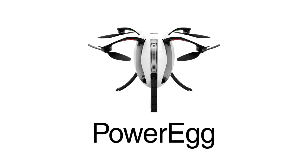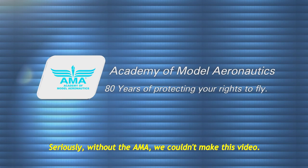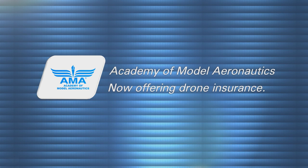Roswell Flight Test Crew, here today to unbox and set up the Power Egg from PowerVision. This egg-shaped drone has been turning heads at CES and InterDrone for more than a year. This video is brought to you by the Academy of Model Aeronautics — more than 80 years of protecting our rights to fly, and now offering commercial drone insurance, including hull coverage and up to $2 million in liability protection.